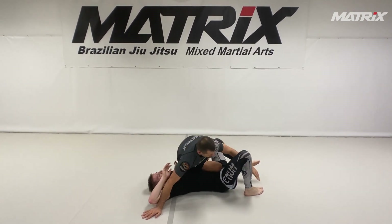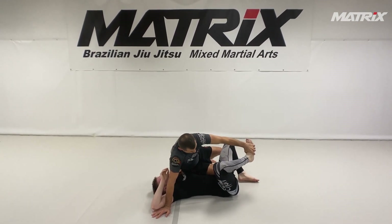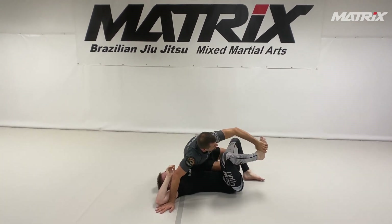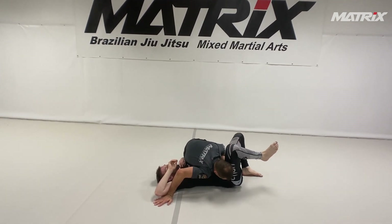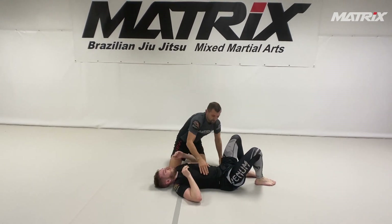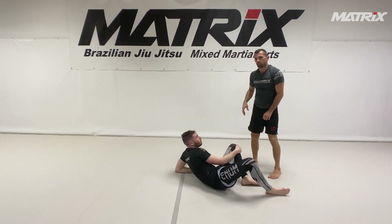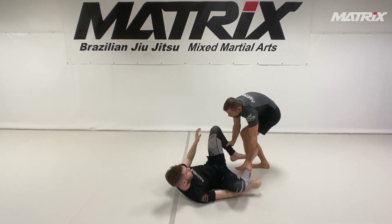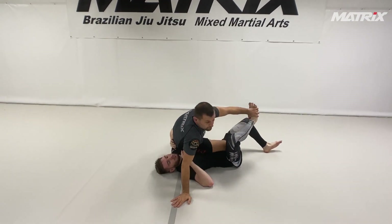From here you have tons of options. The safest — like if I know somebody is very flexible, a good scrambler, has good reguard capabilities — the first thing I would do is bring my head down to replace this. I bring my head down. Now I take the hand away and bring it to his opposite hips. Now I go down and have very good control. That's the safe way of doing it. That's the competition, the points competition way. So here I bring it down. Sometimes I help with this hand. Boom.